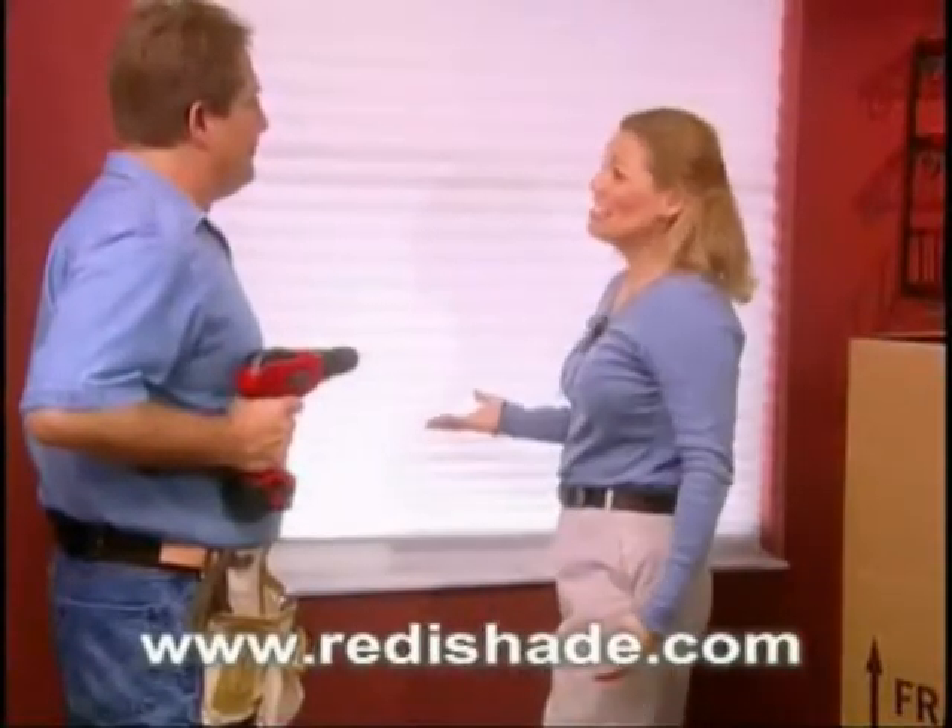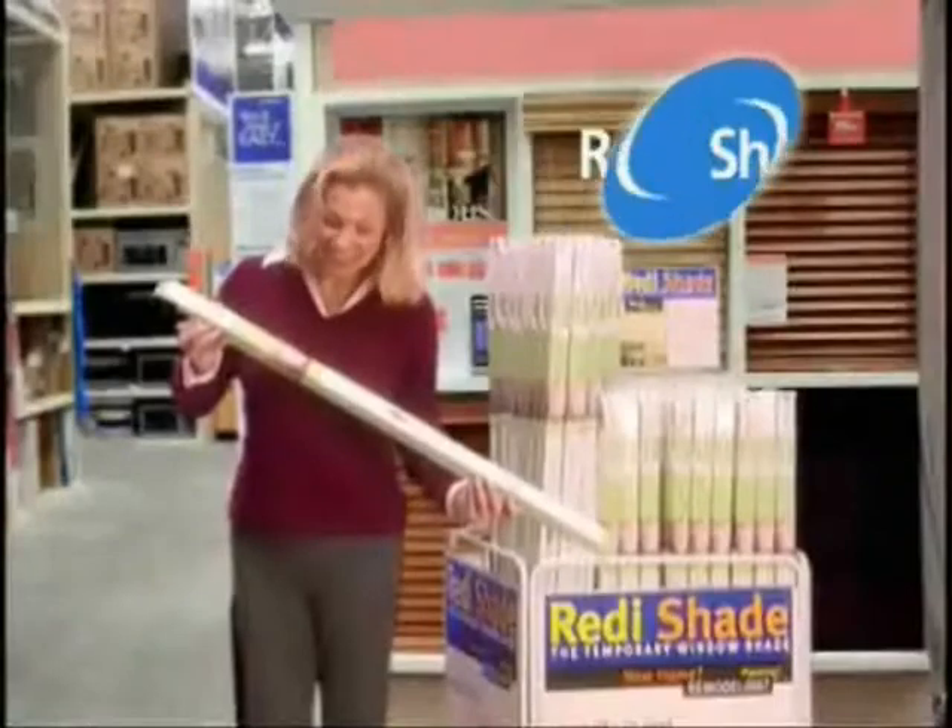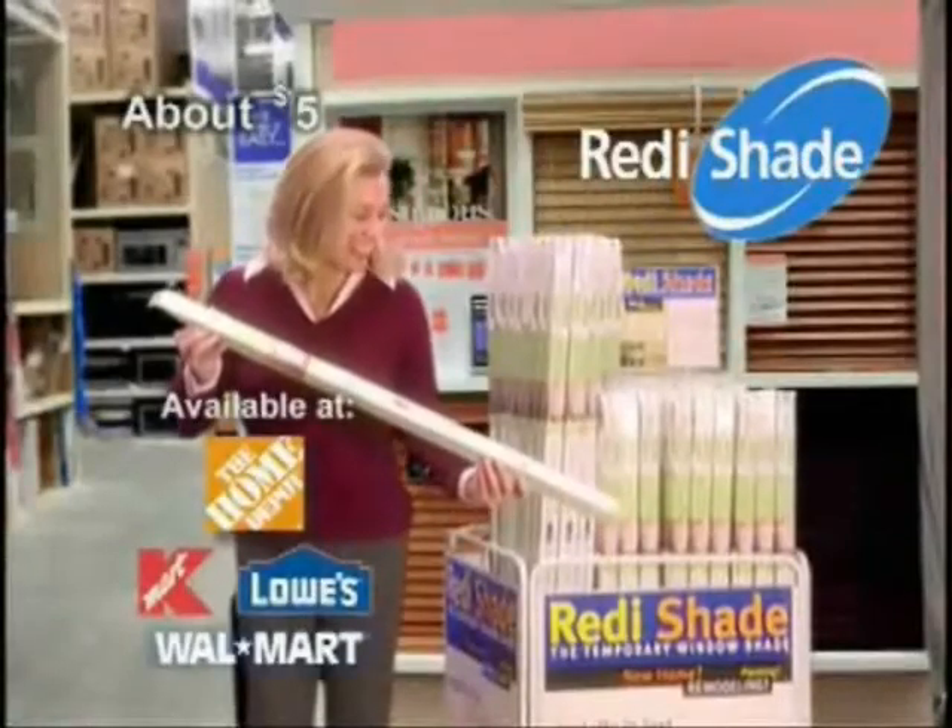Why don't we just get the Reddish Shade? Reddish Shade — the temporary shade with a fresh look. Available at all these stores.